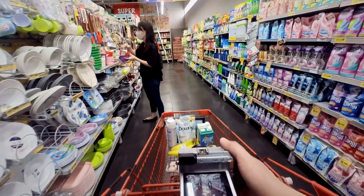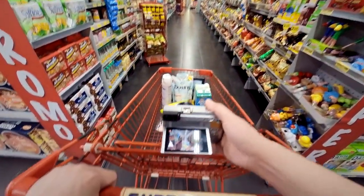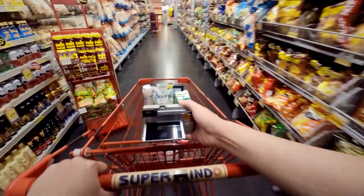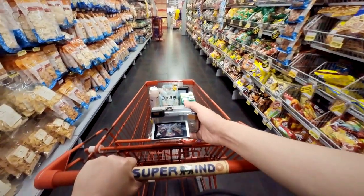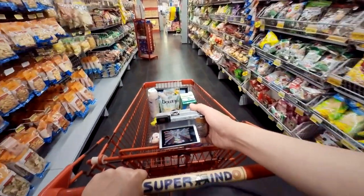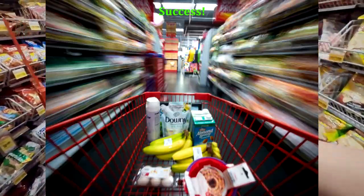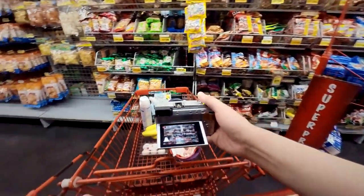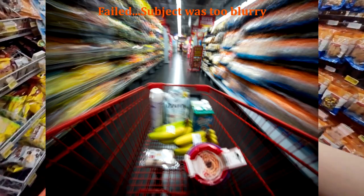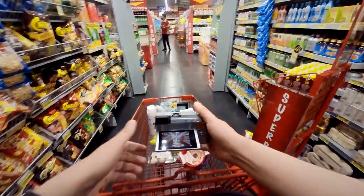I'm going to place the camera on top of my cart and try to take some pictures. Let's try it a few more times.